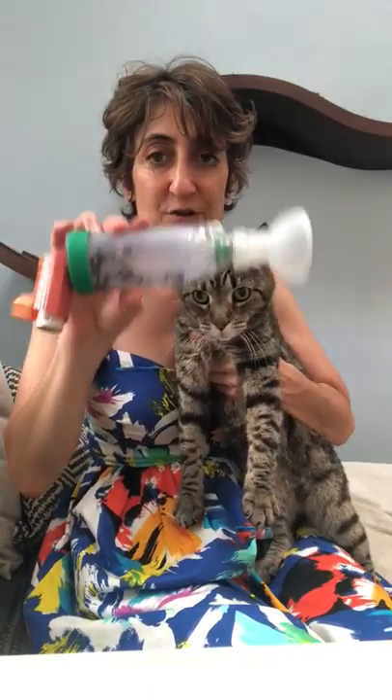Hey guys, sorry I don't look so cute, it's a little hot, but I wanted to do a quick video on giving your cat an inhaler, which is something I've been having to do with Kippy here for a while. So let me first show you a few things.